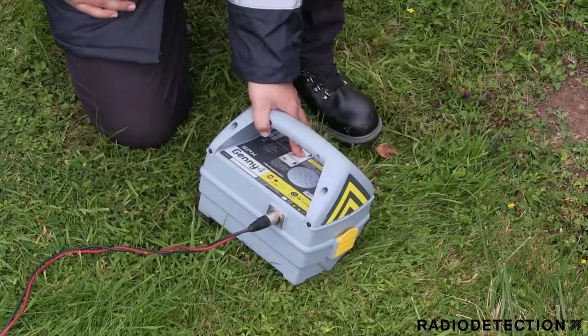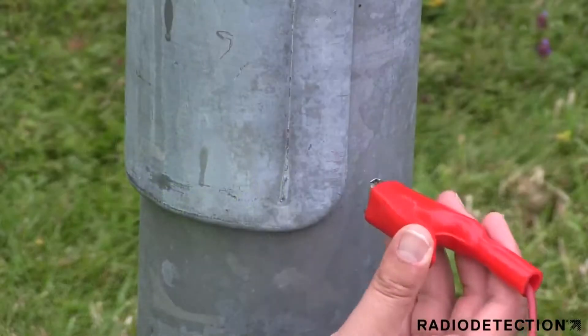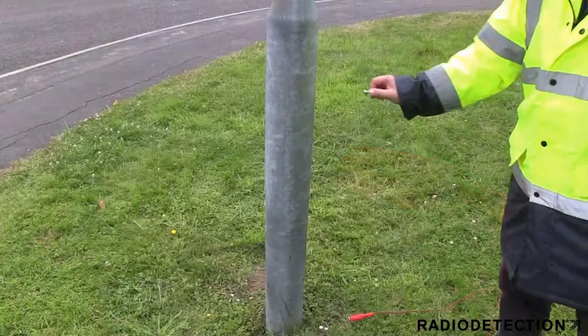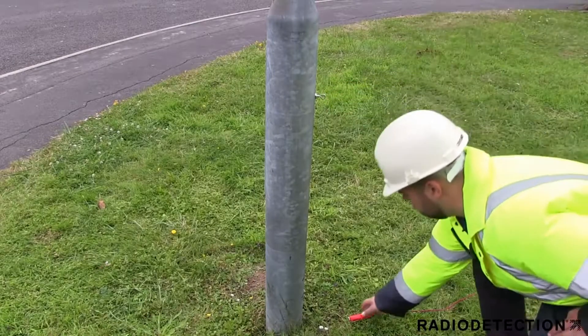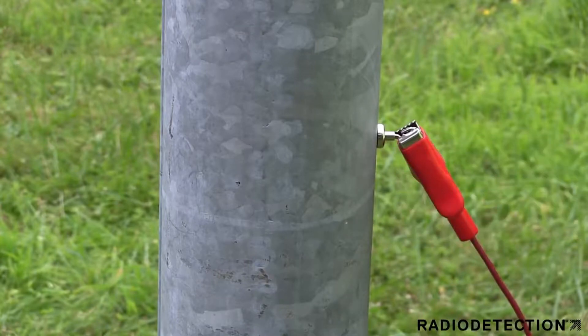For your own safety, do not turn on the Jenny until you are ready to apply the signal. The direct connection lead's red clip can be attached to a metal conductor such as a street light. If you cannot use the direct connection lead to clip directly to the street light, use the magnet accessory in an area where metal is visible. This will help the Jenny signal couple to the street light.